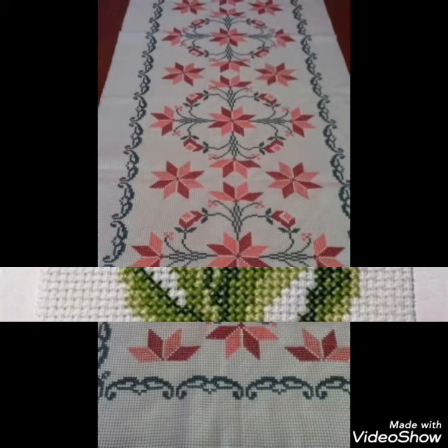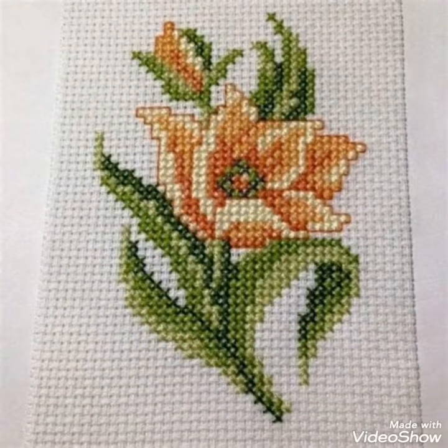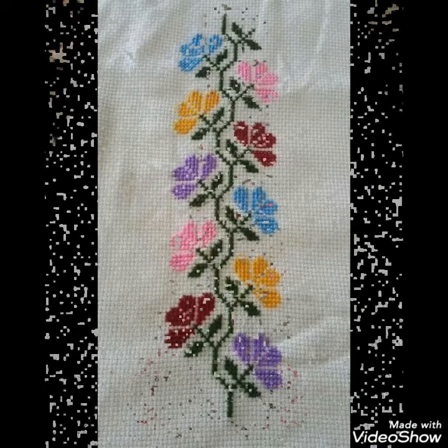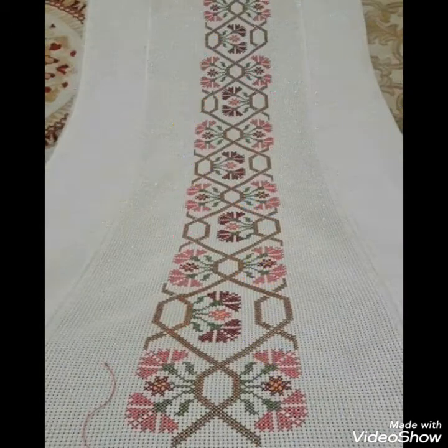Decorate your home with these ideas. I hope you like these ideas. If you do, friends, then encourage me by subscribing to my channel, liking my video, and sharing my video with your friends and family members.